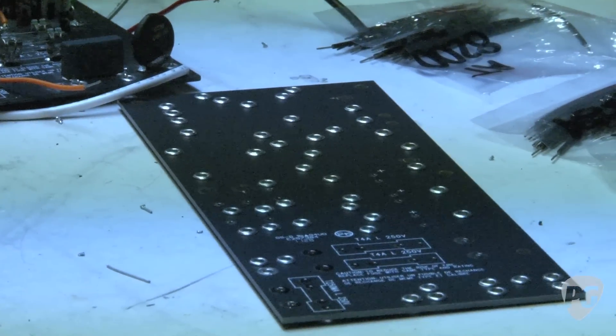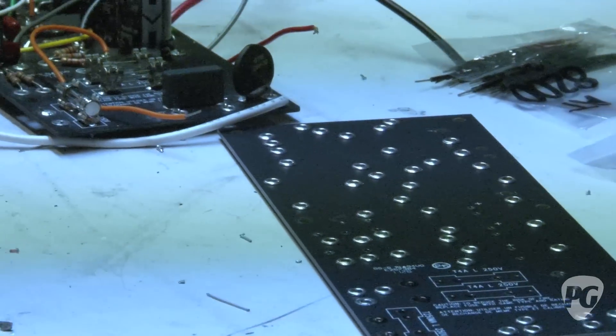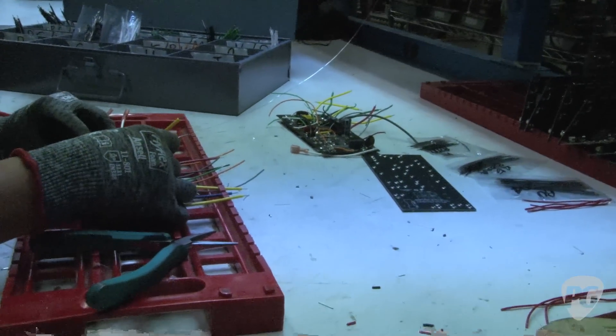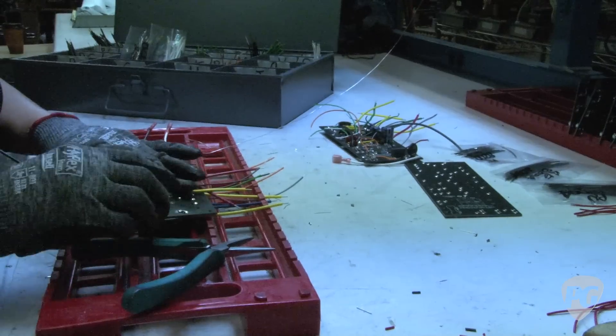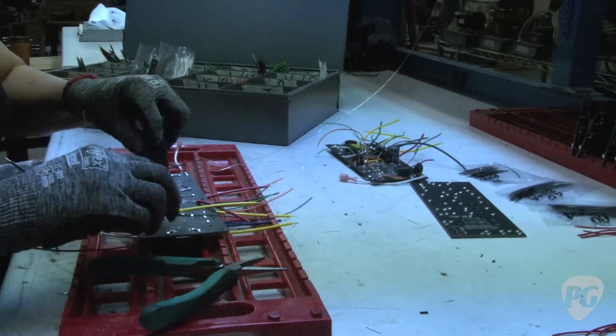Once the fiberboard circuit board is stamped with the eyelets, it's going to be hand-wired with pre-cut wire sets. In order to improve consistency, all the different lengths of wire are cut ahead of time so the builder can just put everything in at the right place and it's all the right length.